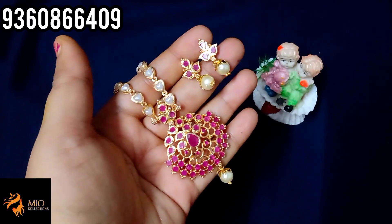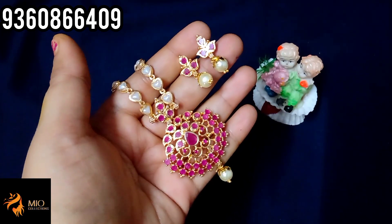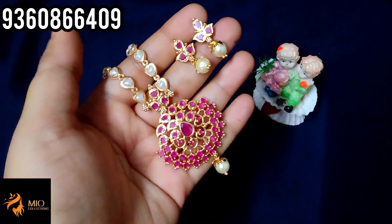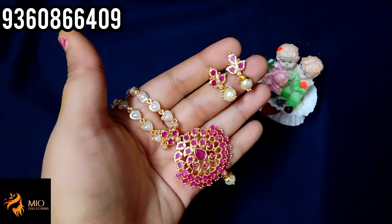Hi guys, how are you? The next video covers necklace with earring set collections, gold forming sets, and 80 stone necklace sets. We will skip through and see the new collections. The starting price is just 3.30 rupees plus shipping.